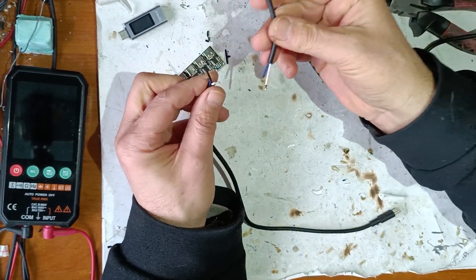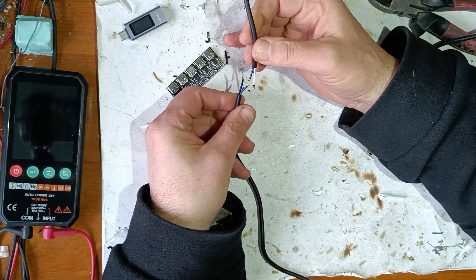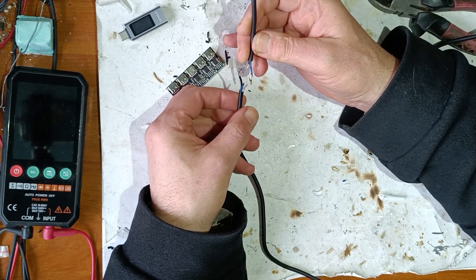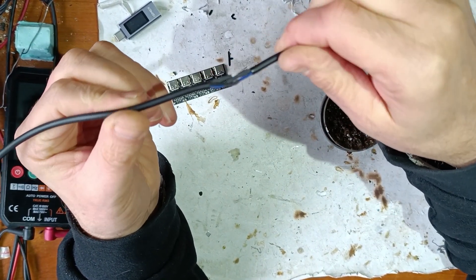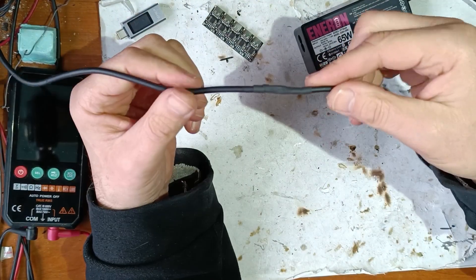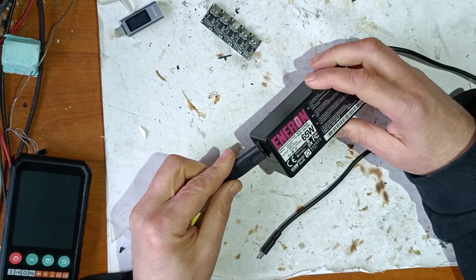I've cut these wires — plus and minus are on the sides and data is in the middle — to prevent any short circuit. Now I have to solder this and insulate it. I've soldered all three wires and now I have to put the outside protection. This is how it looks — let's hope it works.